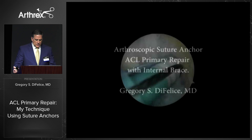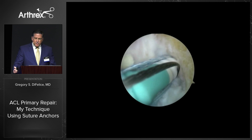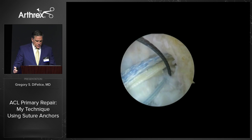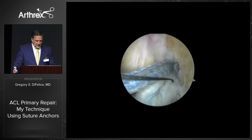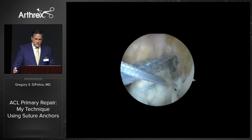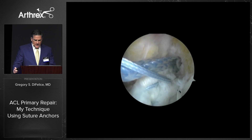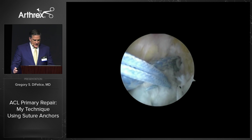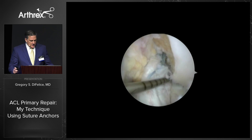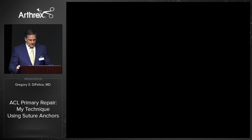When I'm concerned about tissue quality, age, or activity level, I borrow from Gordon's work and add the internal brace to reinforce things. Here we're starting with the placement of a preloaded AM anchor. A nitinol passing wire from a straight microsuture lasso is then used to retrieve the fiber tape, which is shuttled down through the ACL and anchored distally with another swivel lock into the proximal tibia. Here again you can see an anatomic construct.